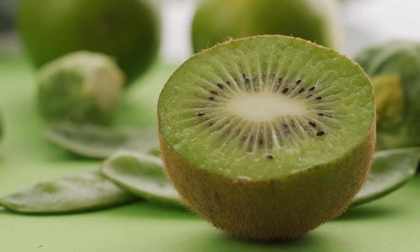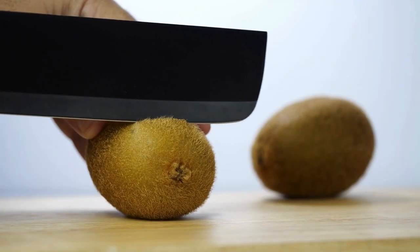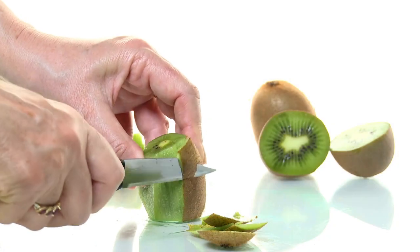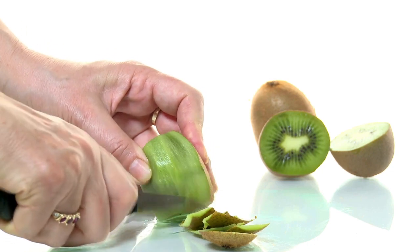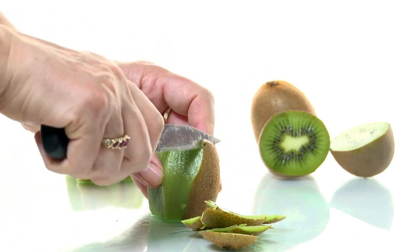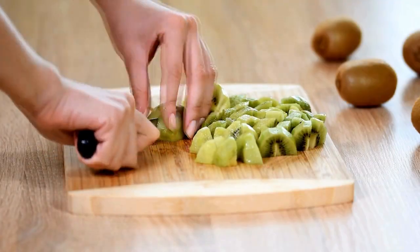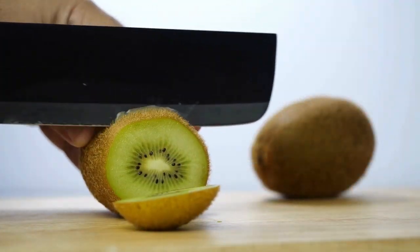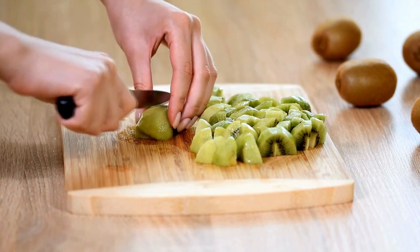Kiwi. To cut a kiwi, you can use one of two methods. The first method involves chopping off both ends of the kiwi with a sharp knife to create flat surfaces. Then stand the kiwi upright on one of the flat ends and carefully slide the knife down the sides to peel off the skin, following the curve. Once the kiwi is fully peeled, lay it on its side and slice it into rounds as thin or thick as you like. You can also cut the rounds into halves or quarters if you prefer.